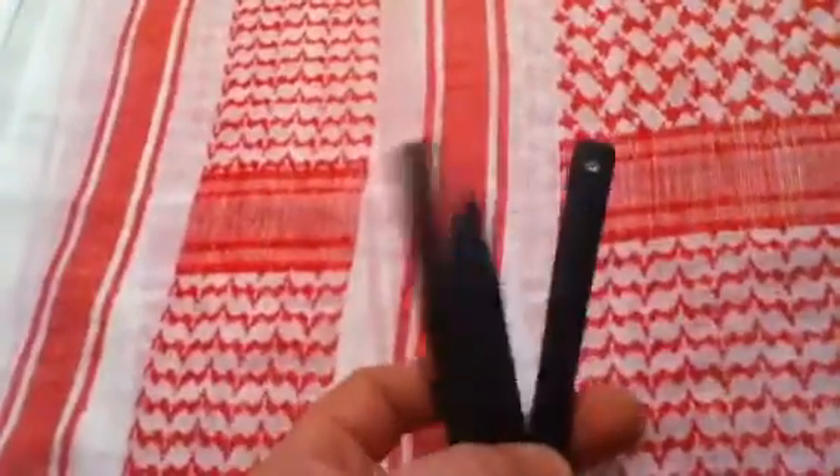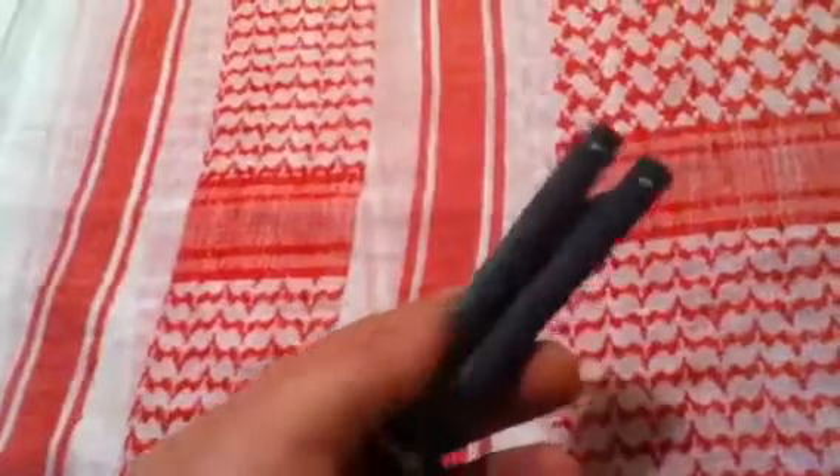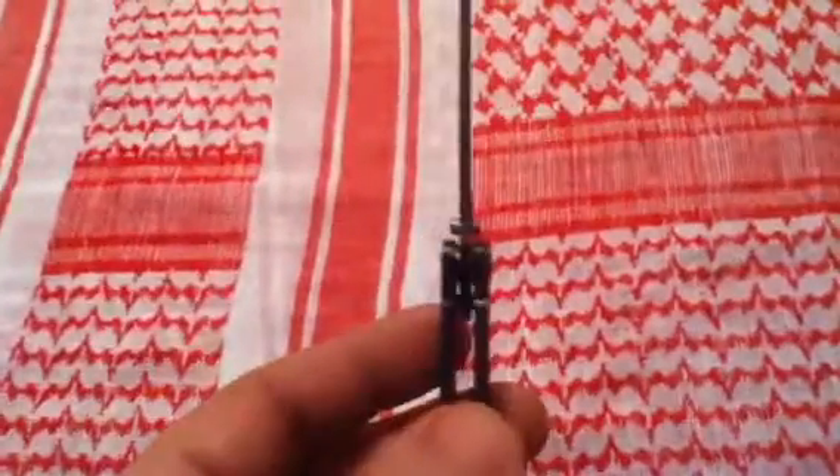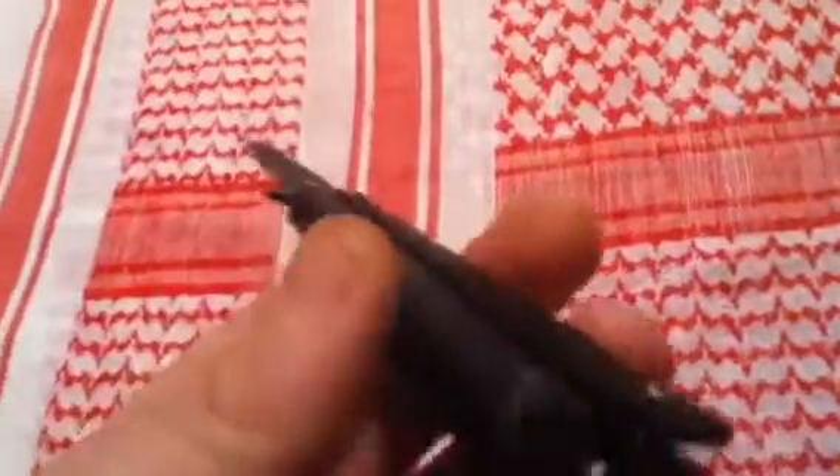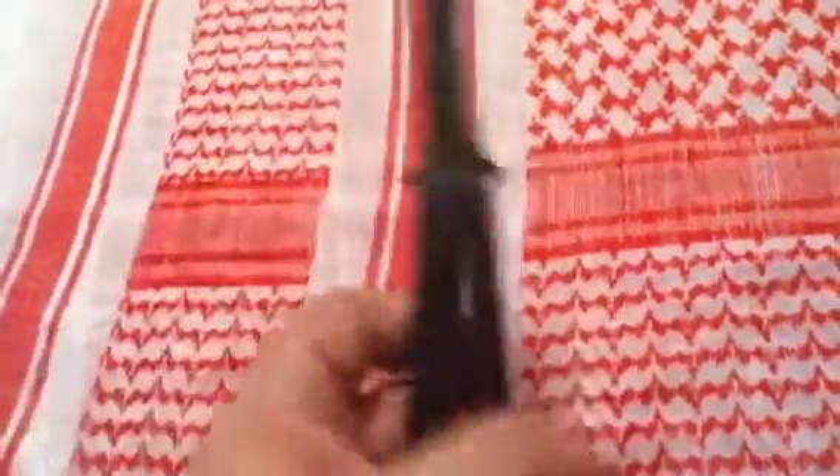I really enjoy this blade. I like the coating on it — it's a good, solid, heavy, sturdy flipper. I have no complaints. There's no slap to it. After I did my little adjustments, it flips just fine. There's absolutely, positively no slap, no play in the handles now, which I'm really digging.